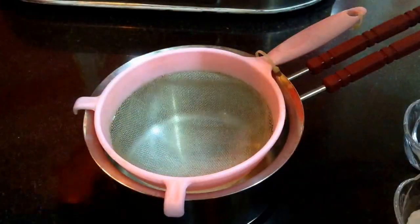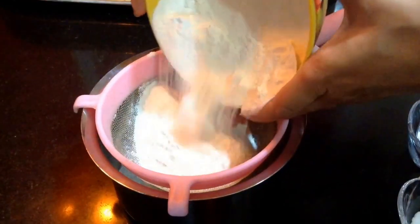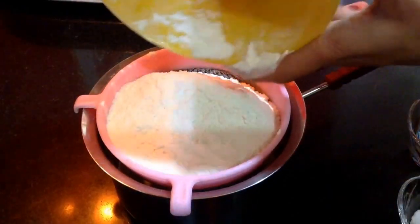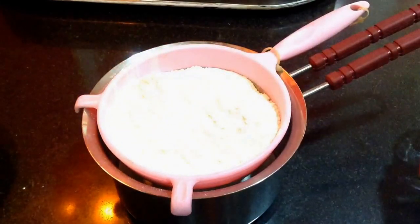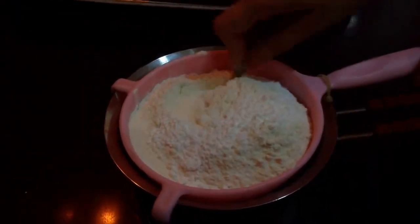Now I'll start with the dry ingredients. I am going to sieve all the dry ingredients so that it ensures they are all mixed well. In the sieve I have taken the plain flour, then goes in the salt, then goes in the baking powder and baking soda. Now I'll just sieve it.